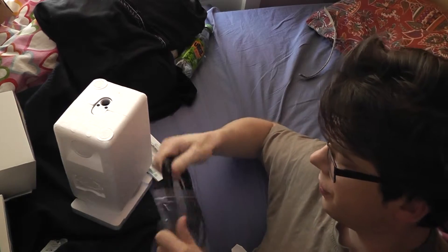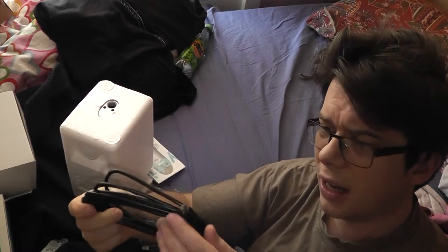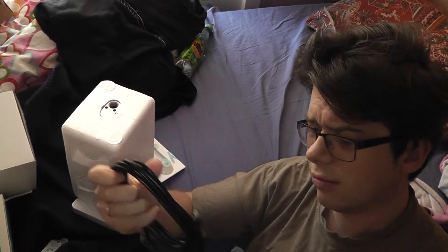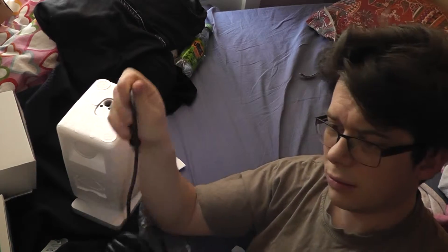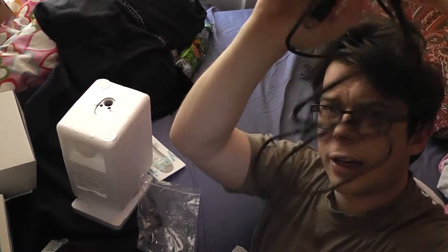And we got a standard USB cable here — well, not standard, it's quite long I think. It's longer than usual supplied USB cables.